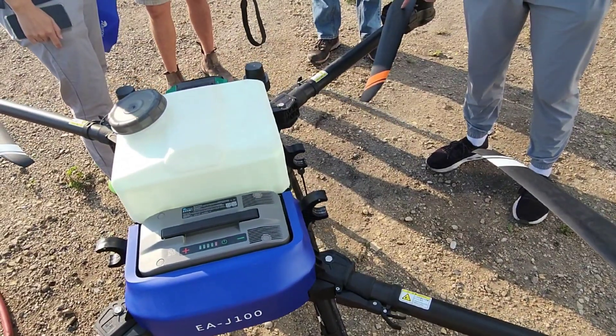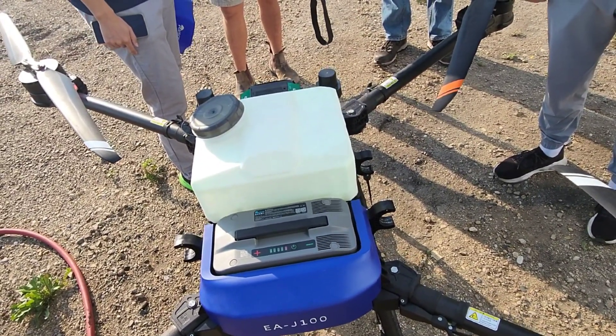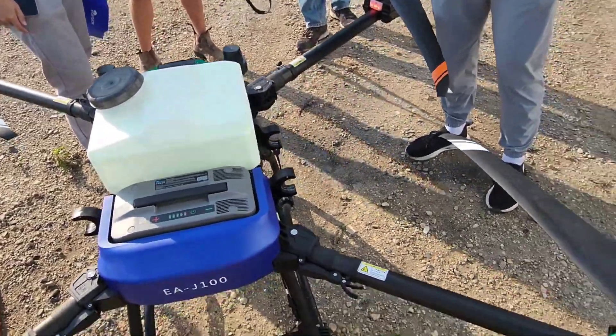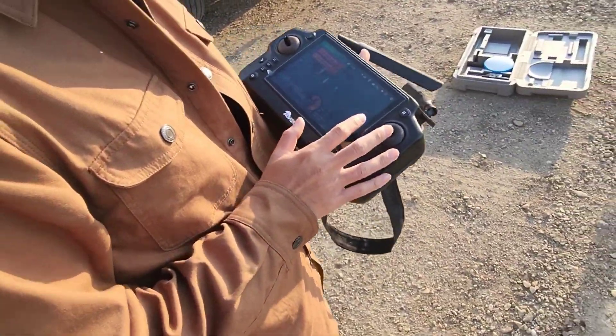For the demo today, we get to use EA Vision's J100 agricultural drone. It's a really slick machine. Right now we're set up for spraying. You can see it's got a 43 liter tank. It's a quadcopter. It's got twin nozzles out the back. It's got four different configurations that we can run.